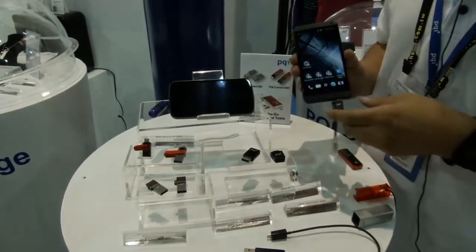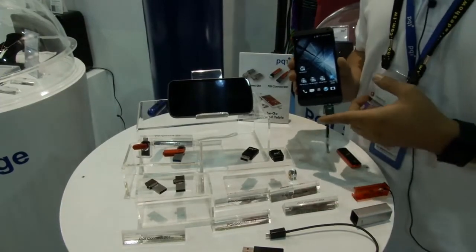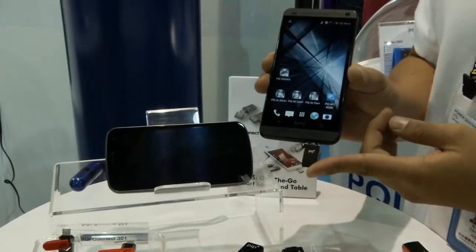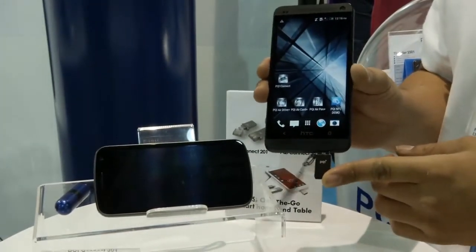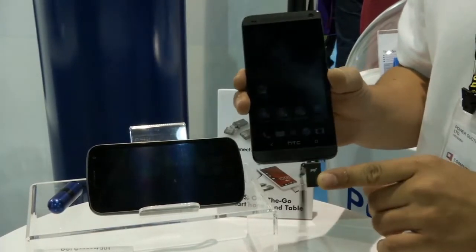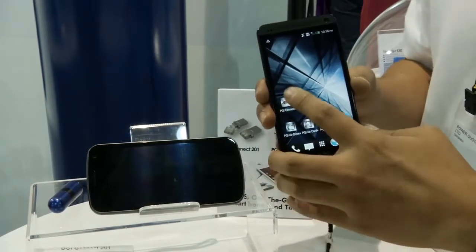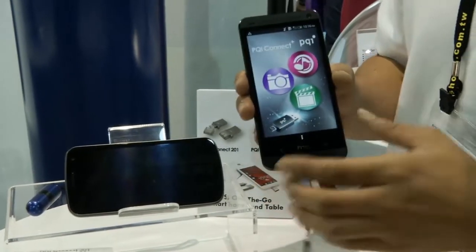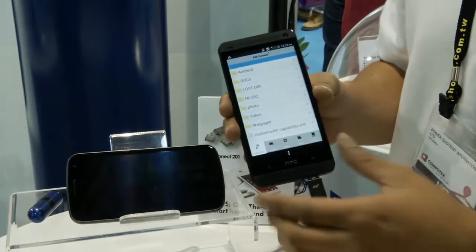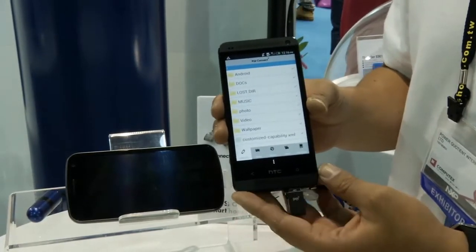Now I will introduce our PQI Connect series. Our PQI Connect series has five different models. We have a customized PQI Connect app — you can download it from Google Play. In this app you can check five different categories.